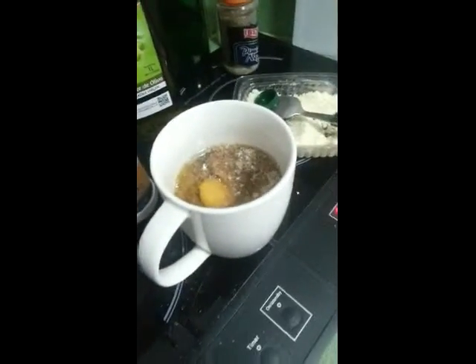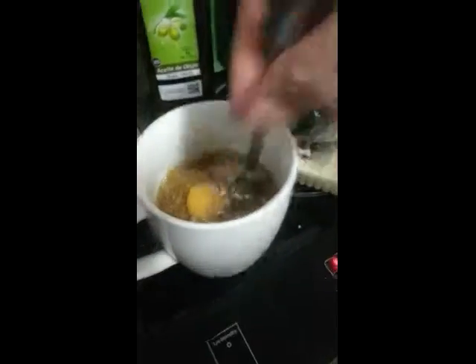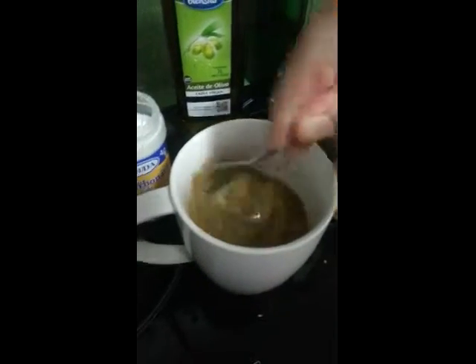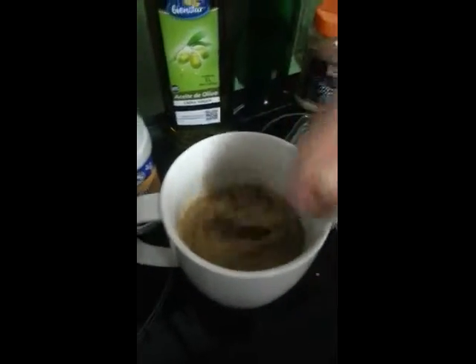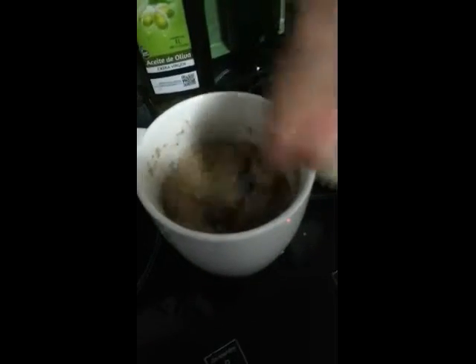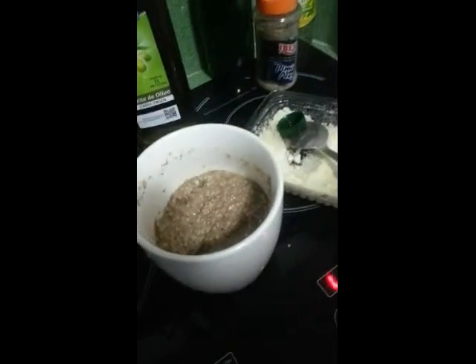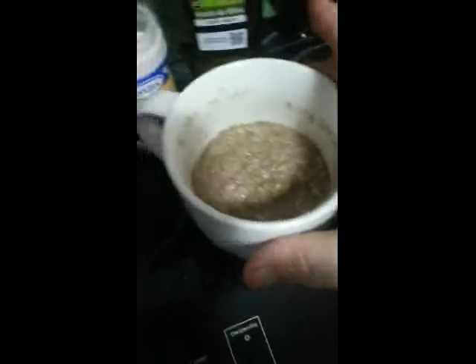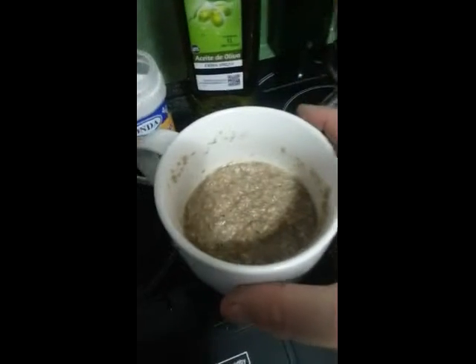And again, I'll mix that in. Add the water steadily so you get a nice, sort of, cake consistency — it goes back to itself, and tap it flat so it goes nice and flat. That's about half the cup there.